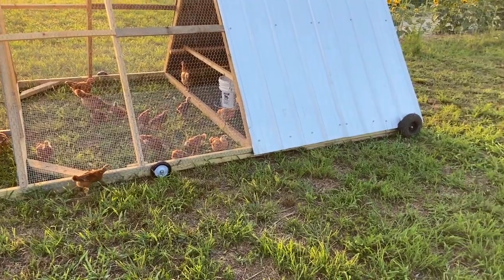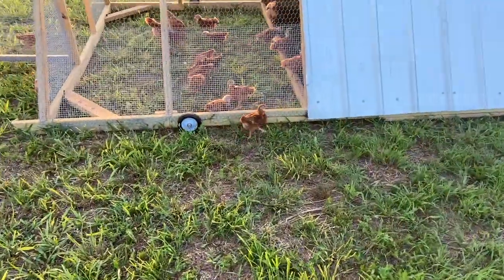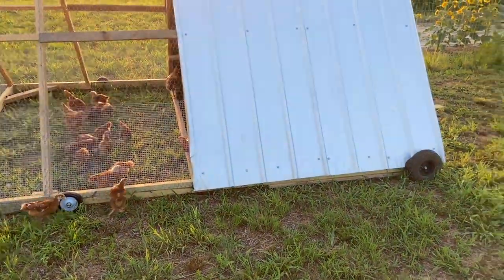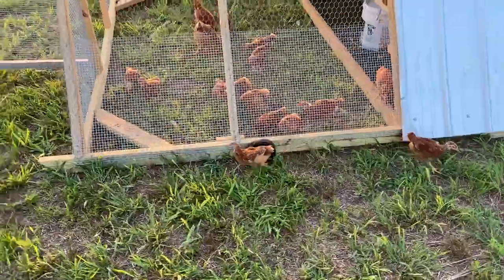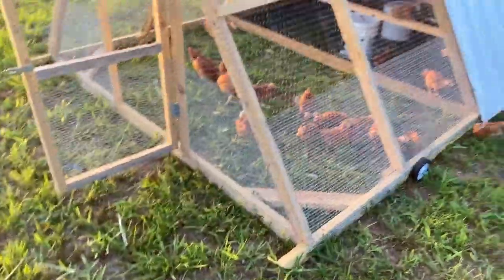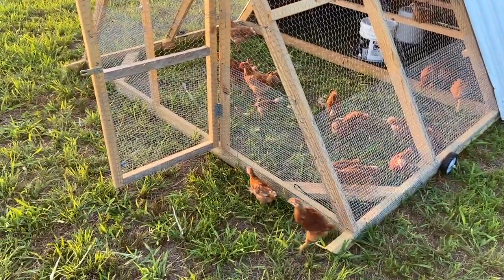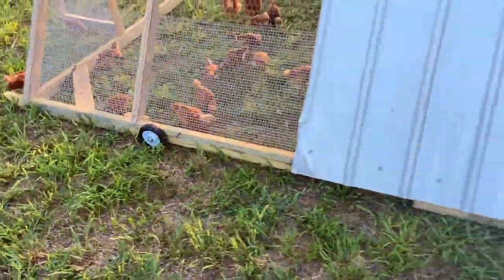I also wanted to show you a couple of modifications we've made to the chicken tractor — I've got a couple that have escaped too. I did add some tires to it just to make it easier to pull, because this thing is really heavy. I'm kind of glad it's heavy because I don't have to worry about the wind catching it and blowing it over. Now it's a lot easier to move with the wheels added, though it's still got some weight to it.